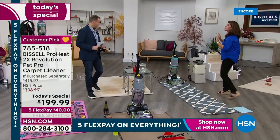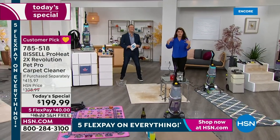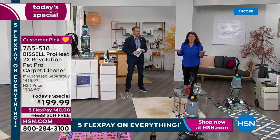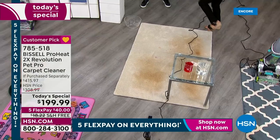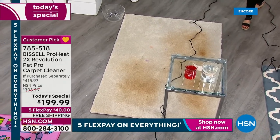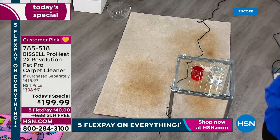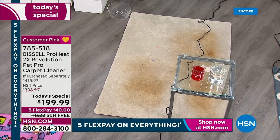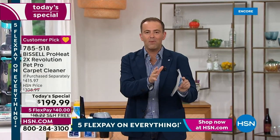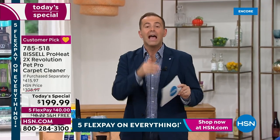If you've ever had someone come to your house for carpet cleaning: they get booties on, whole process, and you know your carpets are wet for hours. You never have to worry about that with the Revolution. Think about what Jenny's saying — we can get your carpets clean and they can be dry in as little as 30 minutes. That is a lifesaver. You don't need to baby them or tiptoe around them. You can clean those carpets, rugs, and runners and have them dry again in as little as 30 minutes.